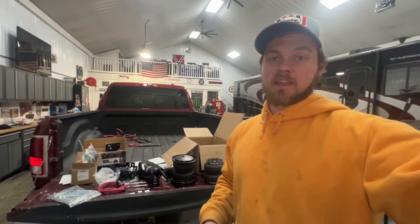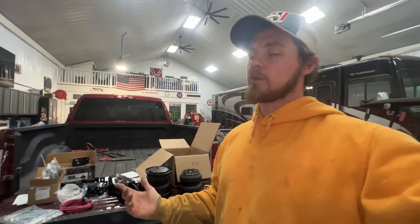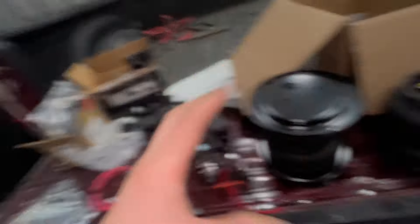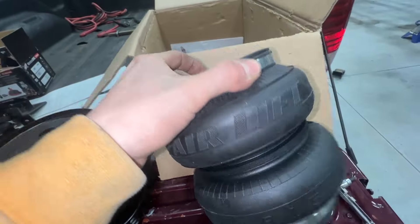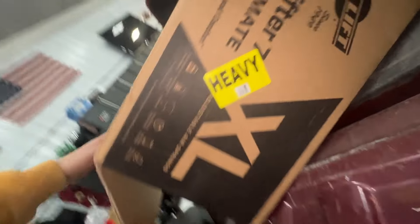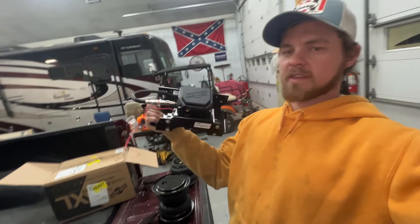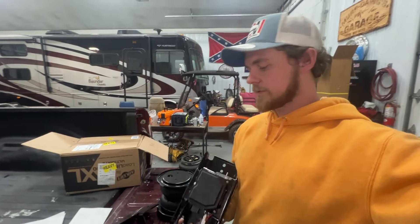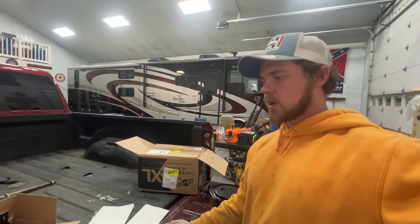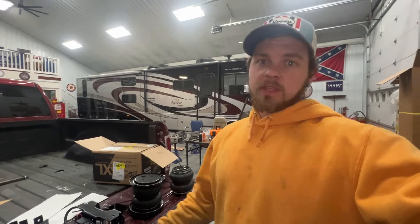It is now 9:30 at night. We started at 2, and we haven't even touched the air setup — I had a guess of 2 o'clock in the morning. Hopefully it goes smooth. We got our two bags here — good old Airlift Load Lifter 7500 Ultimate XL. We got the big boy. Gorgeous pump — it's got the wireless receiver so you can control it all via Bluetooth off your phone. Some people cheap out and run an air valve to the rear bumper so you can fill it up with air whenever it's convenient.